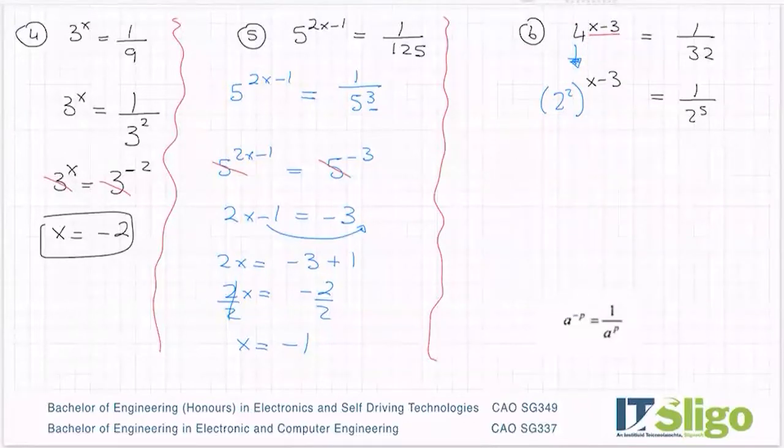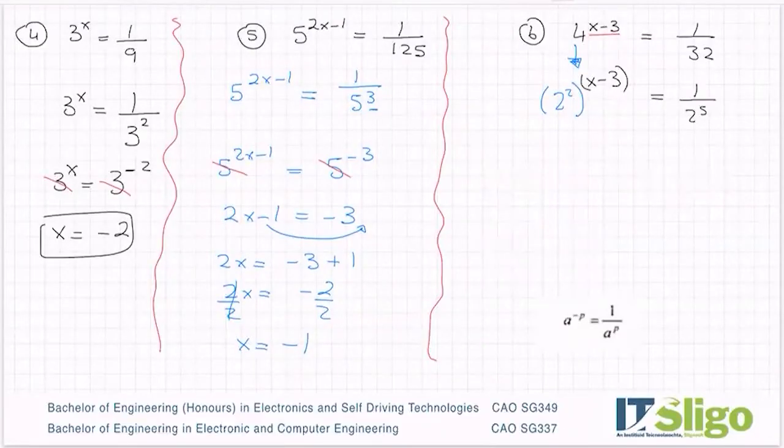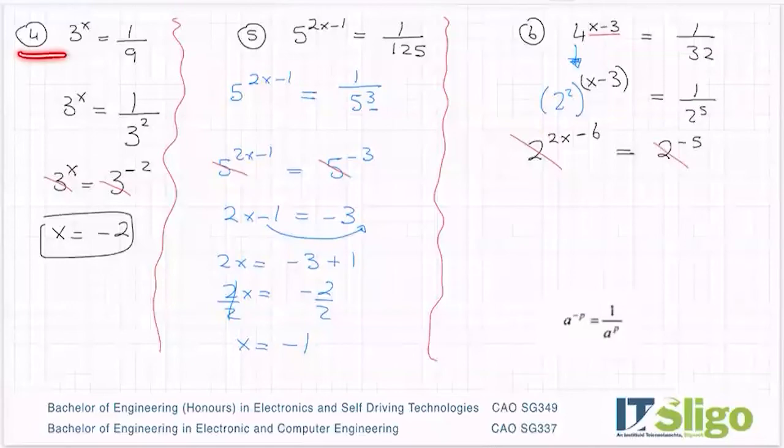Now my front doesn't look so nice — I have a power to a power. That's rule 3: a to the power of p, all to the power of q, is the same as multiplying the powers. I have 2 to the power of 2, all to the power of x minus 3, so I need to multiply the powers. I end up with 2 to the power of 2x, and 2 times minus 3 is minus 6. Being equal to — I need to bring that 2 to the power of 5 above the line, so it becomes 2 to the power of minus 5. You can see I've got more and more difficult as I've gone from exercise 1 to 6.